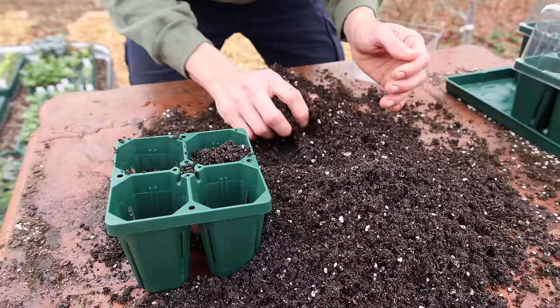Today me and Tuck are going to share our new clever method for starting seeds. This will change the way you garden.